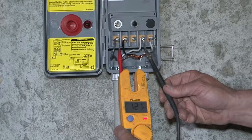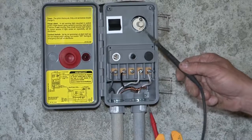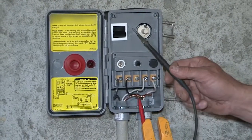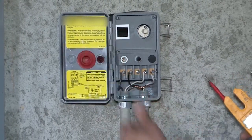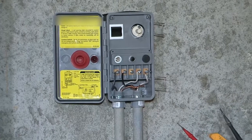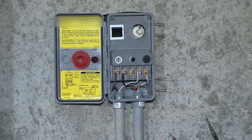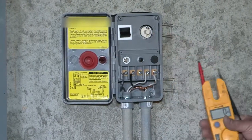We've got 121 volts coming in. The timer's on automatic, which means it's running through the actual timer itself. There's automatic, off, and continuous. Even though there's an off on this switch, if you're working on the unit out there, I wouldn't trust it — I'd shut the breaker off in the main panel. So it's on automatic, running through the timer.